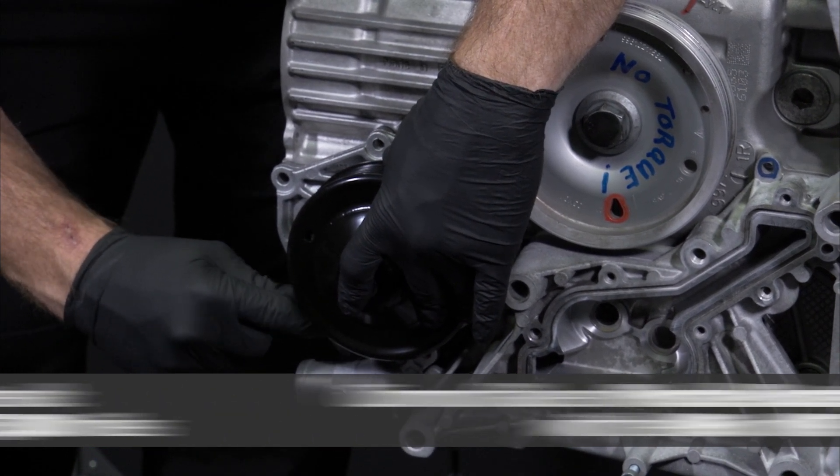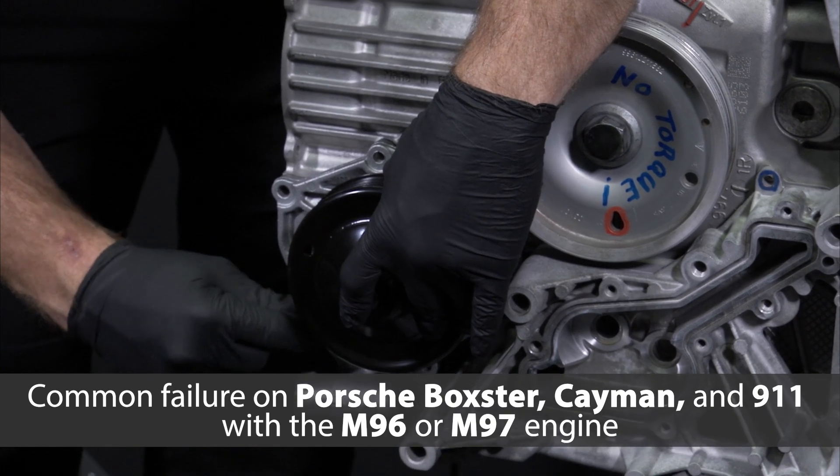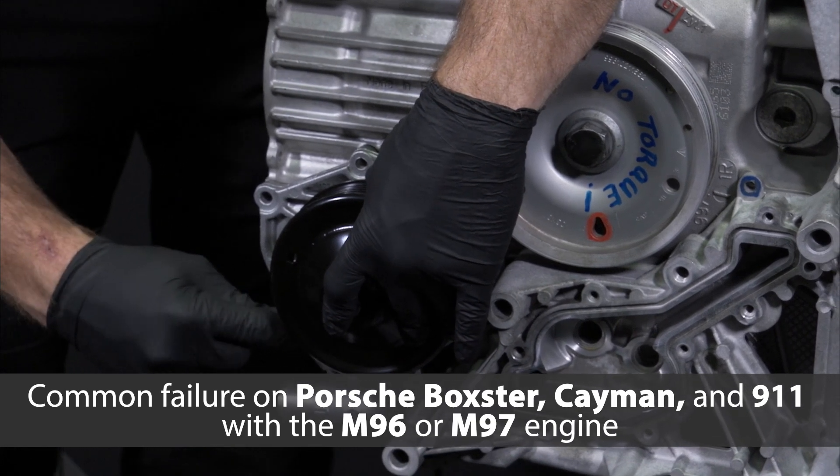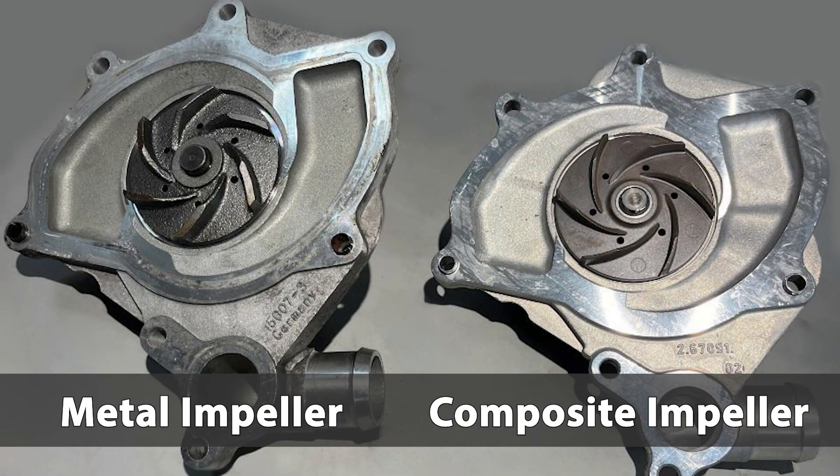However, replacing your water pump as part of preventative maintenance every four to six years or 50,000 to 75,000 miles can prevent this type of failure, which is common on Porsche Boxster, Cayman, and 911 996 and 997 models with the M96 or M97 engine.